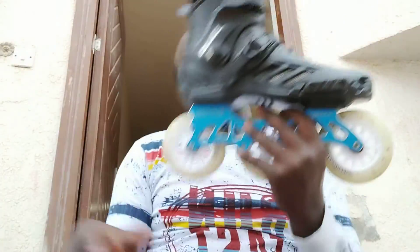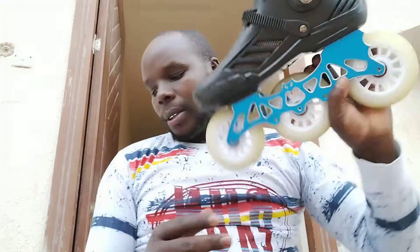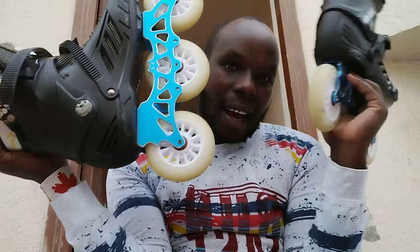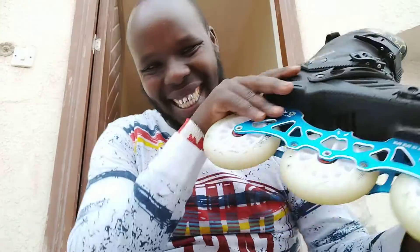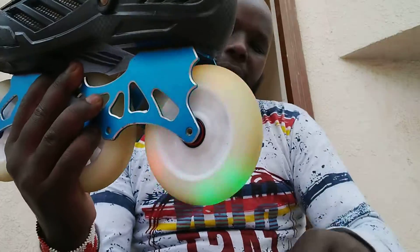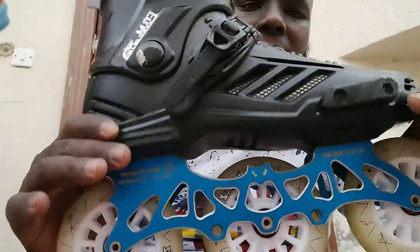That's the quality you get for $200 US dollar skates. I really like it — $200 skates, is it worth it? Tell me in the comments below.